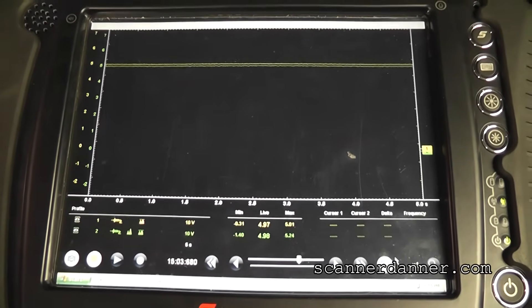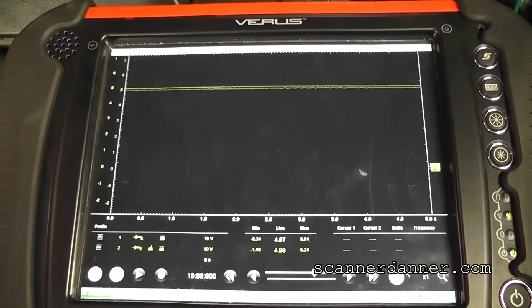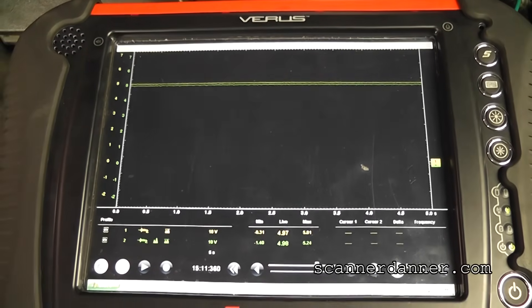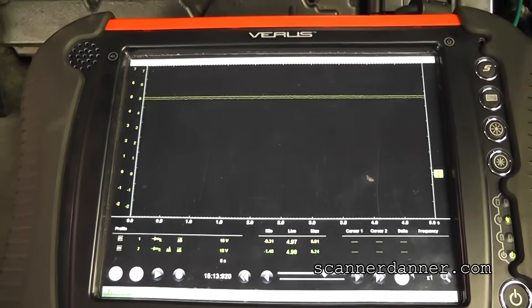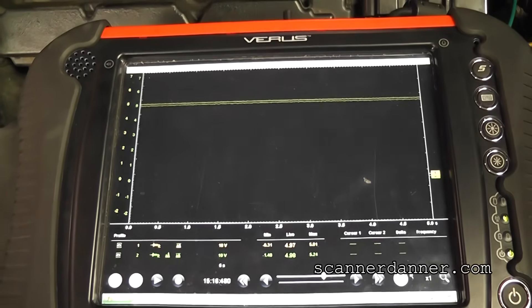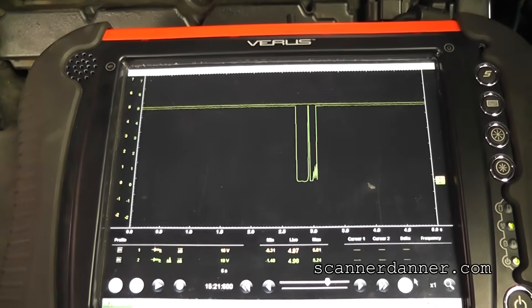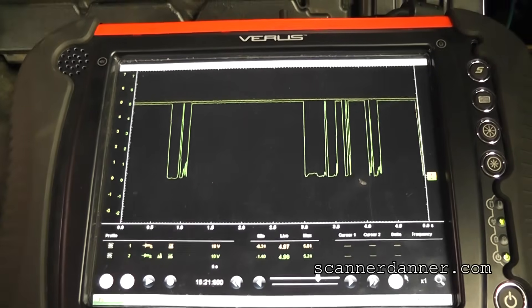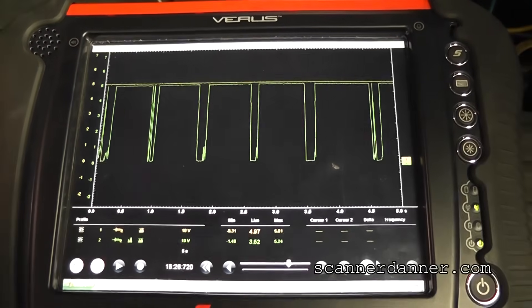Back on the scope — I'll push the harness in toward that bracket. It's staying at five right now, right on the corner where it's kind of wedged in there. Push on it and pull away, push on it and pull away. That is exactly where our fault is.